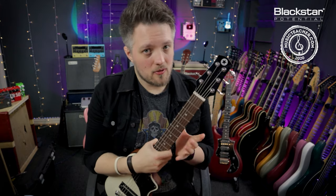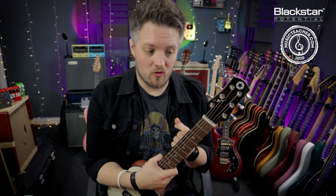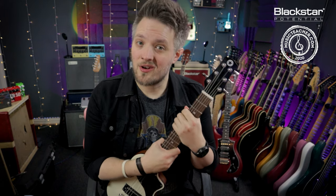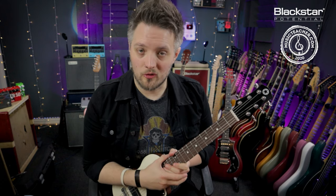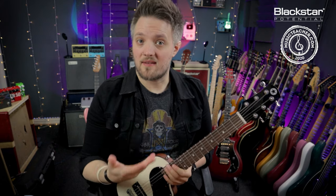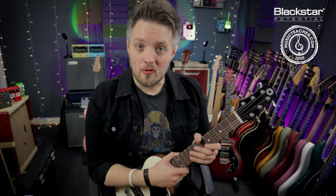A guitar setup is a very personal thing. This is something we all do to our own guitars to make them play and feel the way we want them to. Sometimes out of the box the string height might not be the way you like it. The action determines how easy or difficult it is to push notes down onto the fretboard. We have what's called a high action, which is when the strings are further away — this is usually more difficult to play — and a lower action, which means you don't have to use as much pressure to push the notes down.